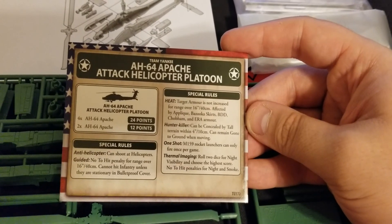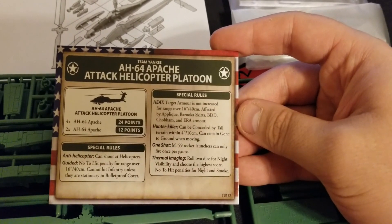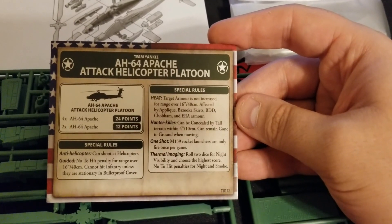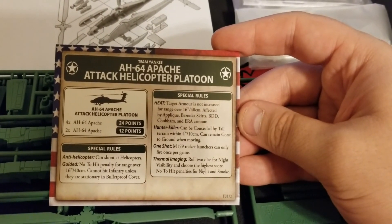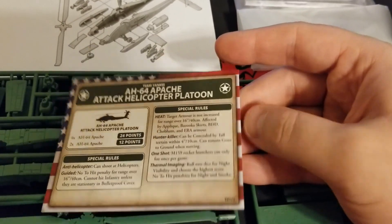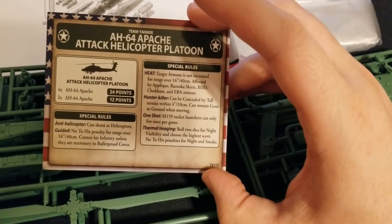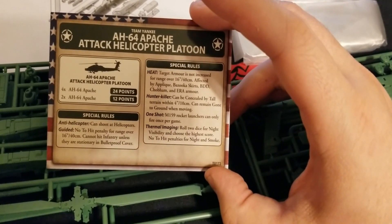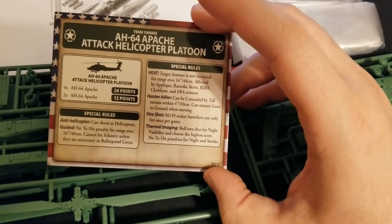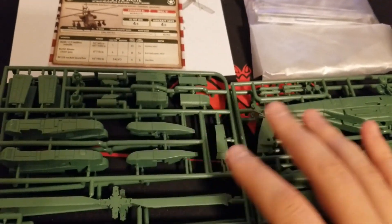Special rules: Anti-Helicopter lets you shoot at helicopters. Guided means no hit penalty for over 16 inches. Can't hit infantry unless they're in bulletproof cover and stationary. Hunter Killer is really cool — can be concealed by tall terrain within four inches and can remain gone to ground while moving, letting you practice what the Apache does in the real world. One Shot means pick a good target for your rockets. Thermal Imaging: roll two dice for night visibility, choose the highest, and no to-hit penalties for night and smoke.